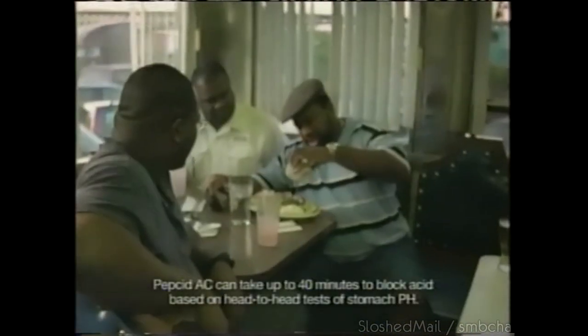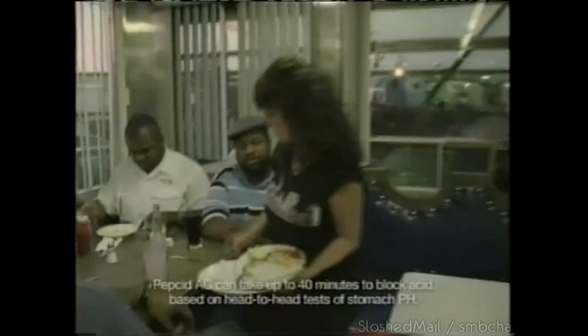They're here every day, ready to order, ready for the heartburn. They know it works fast. With the calcium your body needs — fast relief is our specialty.